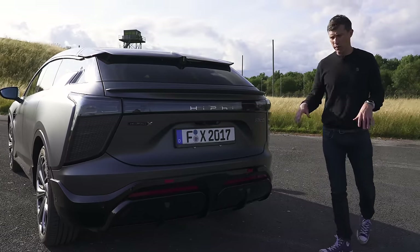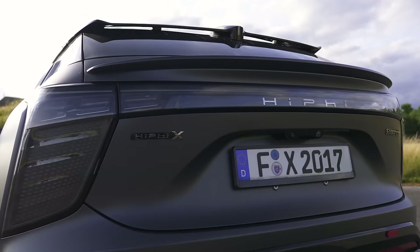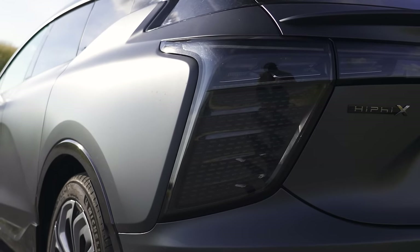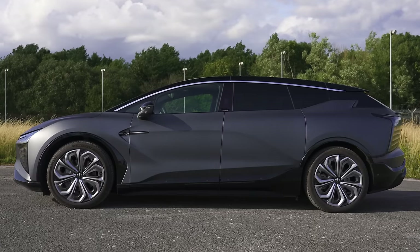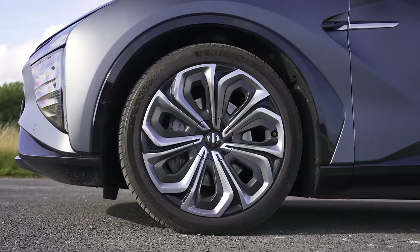I'm going to start off by having a look at the design of this car. The rear end is quite interesting. It's obviously a full-length light bar, and that's unusual — lots of little LEDs there. I imagine they can display various patterns and stuff like that. Not so sure about the fake diffuser. It's quite a sleek design for an MPV SUV, and the alloy wheels — quite like the look of them. They're big.